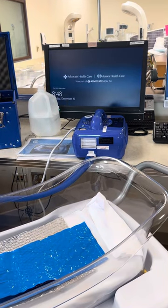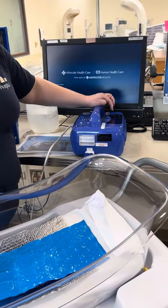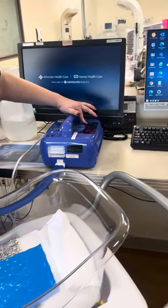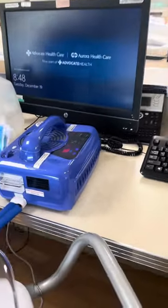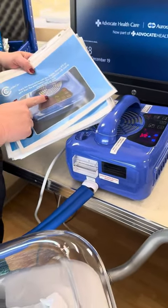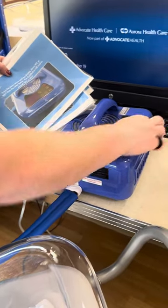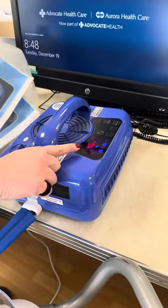Then close the top and turn it on. The red on/off button is over here. The little packet inside the box will remind you that we want this to cool to 46 degrees. Use your down arrow until it says 46 and that's where it will cool to.